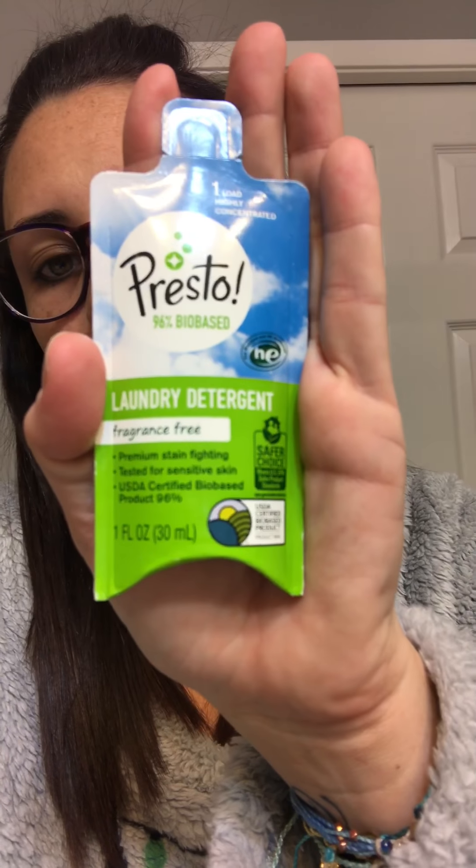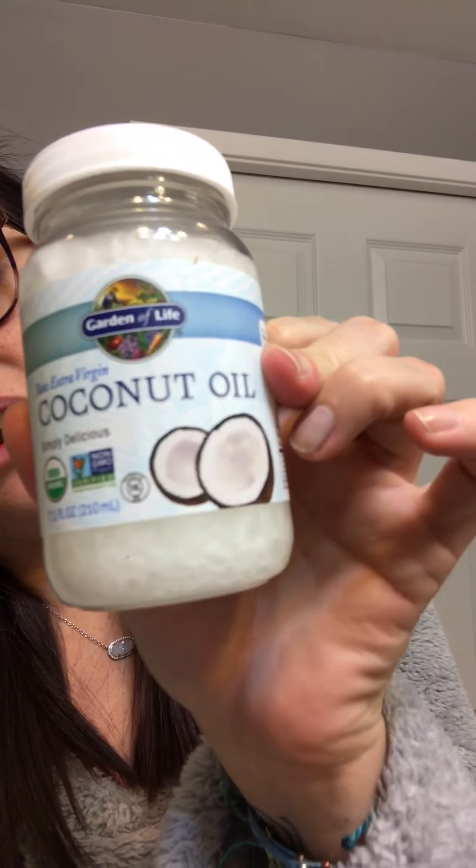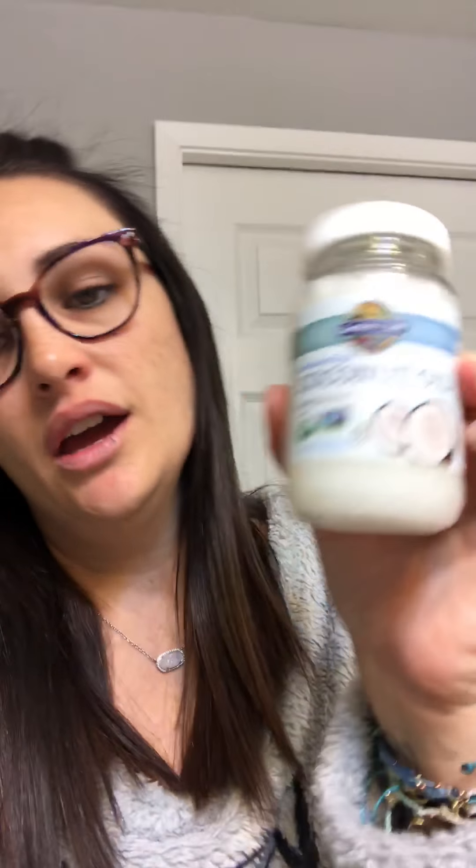I almost bought some of this and I'm so glad I didn't — raw extra virgin coconut oil, for the win! I use this in Zoe's hair, especially during the summer before we go to Soak City. I put tons of it in her hair so it looks wet, then braid it or put it in a ponytail. It helps protect her hair from the sun and chlorine because her hair dries out. I'm definitely buying more of these.